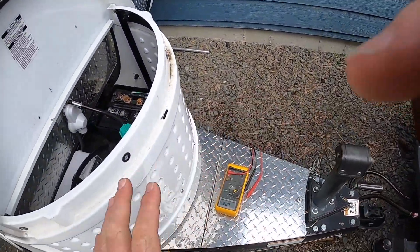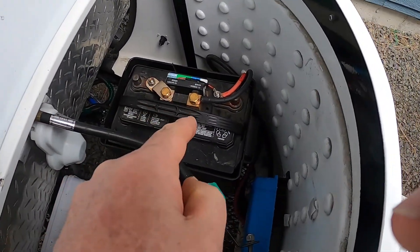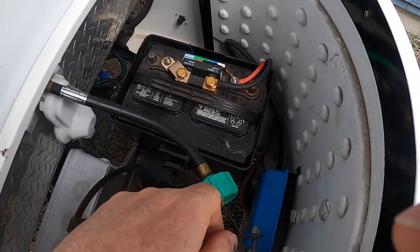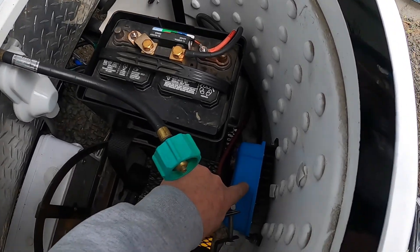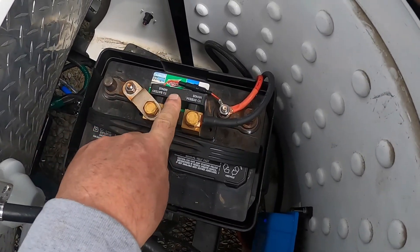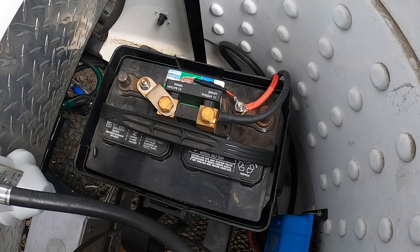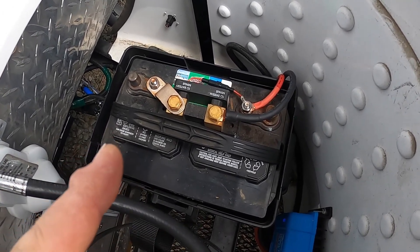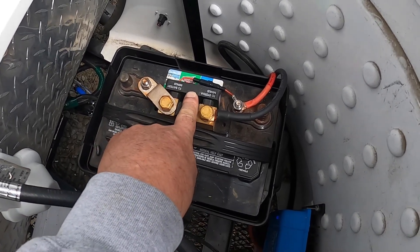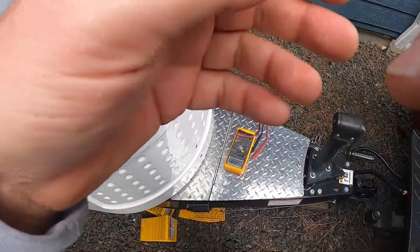Everything is working just exactly perfectly. My next step is to take that lead acid battery and swap it with a lithium battery — that's my last step. Right now, this converter has been programmed that it knows about a lead battery. All I have to do at this point is take that battery out, put in a lithium battery, reprogram this guy so it knows it's running lithium, reprogram this guy for lithium, and my project is done.